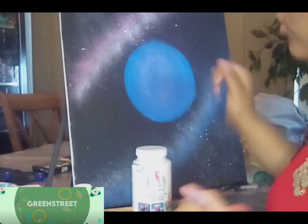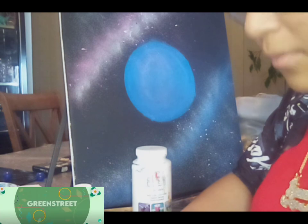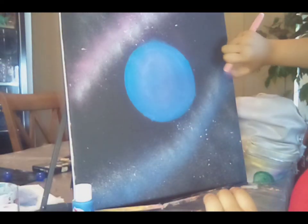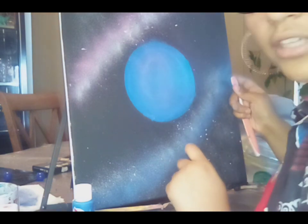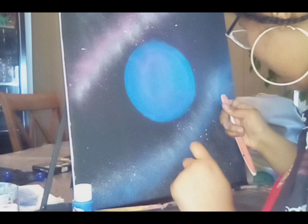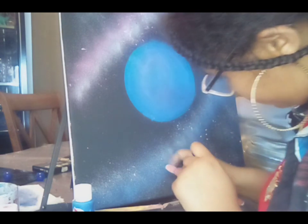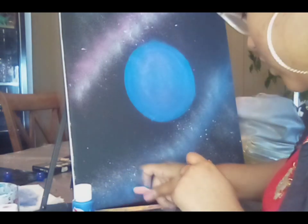Sooner or later I'm going to have to clean up the edges, so let's get started. First you want to take your paint — I've got blue in my hand right now — and I'm going to just sprinkle it on. By doing this it'll actually give it a nice texture. I'm just doing that, trying to get it mainly in the areas where it's really light. I think that looks good.